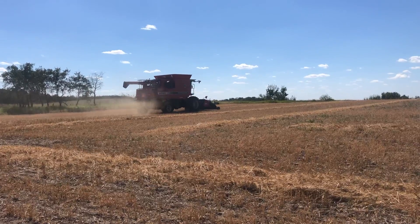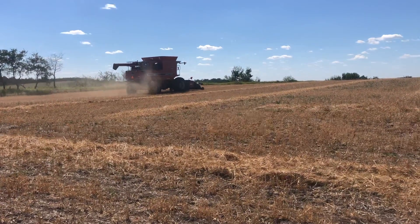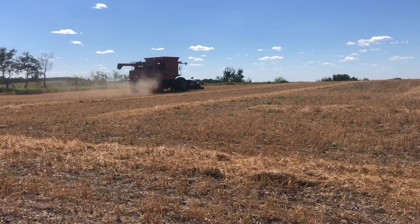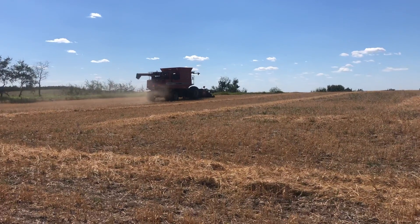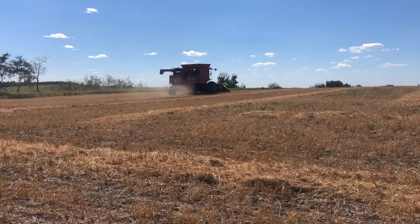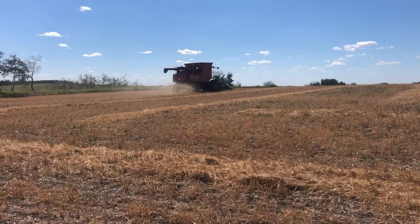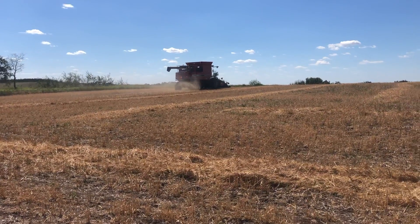Jenny is moving a little bit on the slower side because the concern is that with it being so dry and droughty this year, there are some smaller kernels and we just don't want them blowing out the back. So we don't want to push too much material through too quickly because we'd be throwing grain out the back.